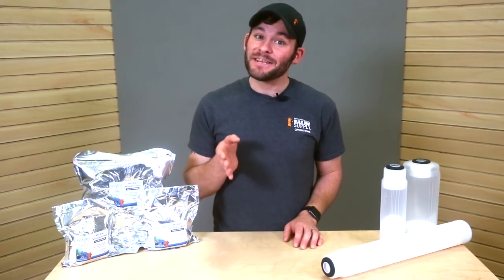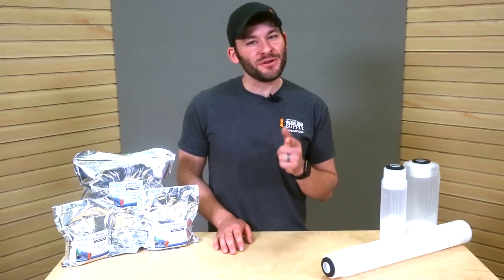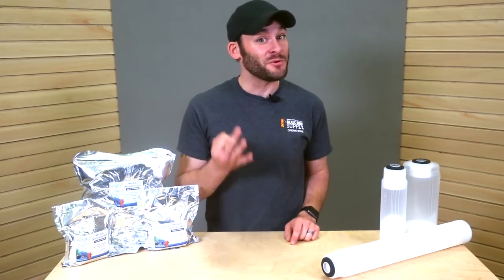Hi guys, I'm Randy, and in today's BRS TV how-to, I'm showing you how to refill your DI resin in three quick steps.